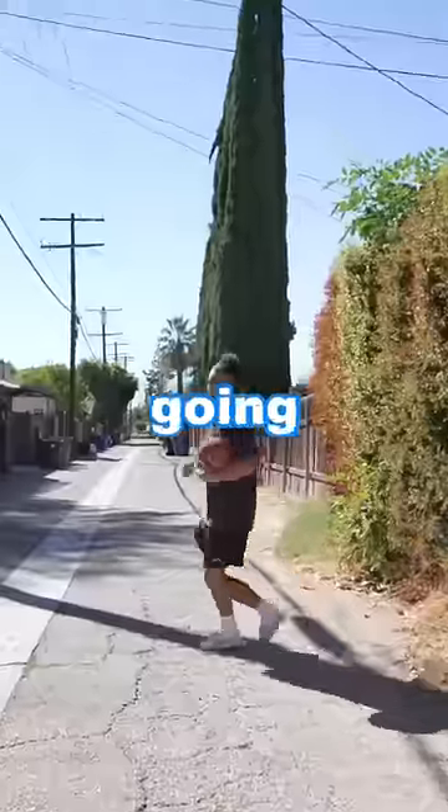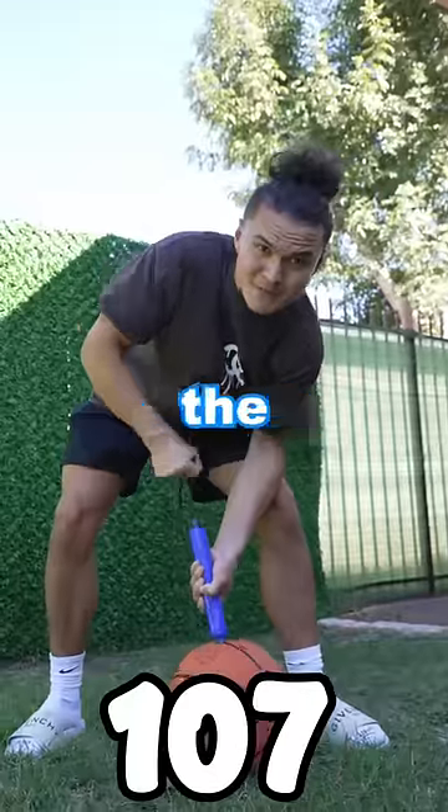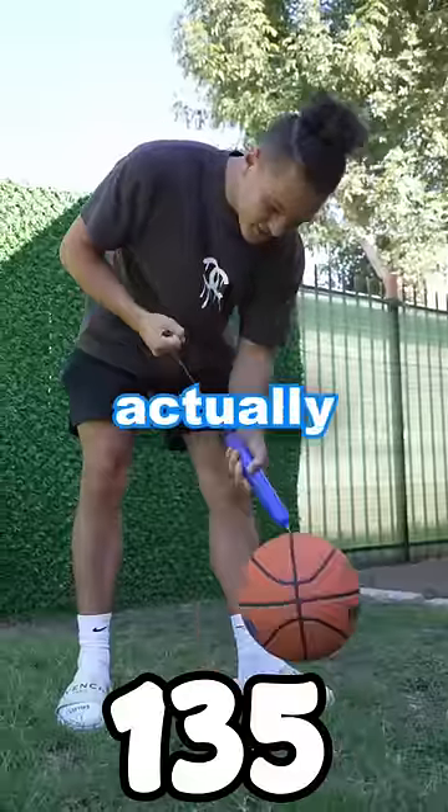So the ball was really bouncy, but we're gonna add 100 more pumps. Let's keep going, let's get to 200 pumps. I want everyone to smash the subscribe button like I'm gonna smash this ball. As I was pumping it up, it literally got stuck and broke. This is actually broken now.